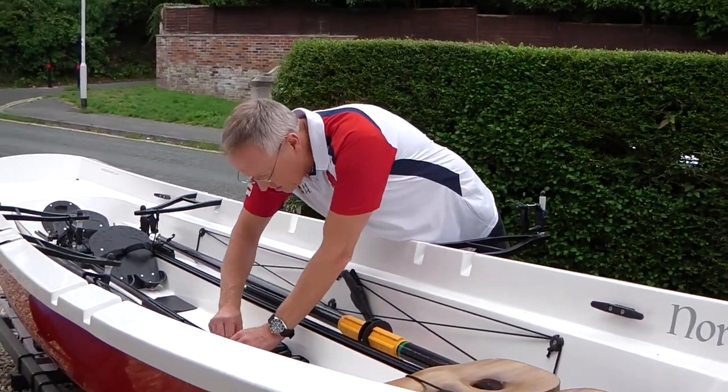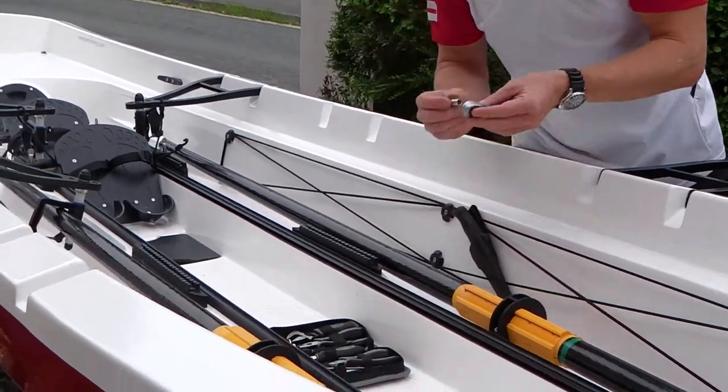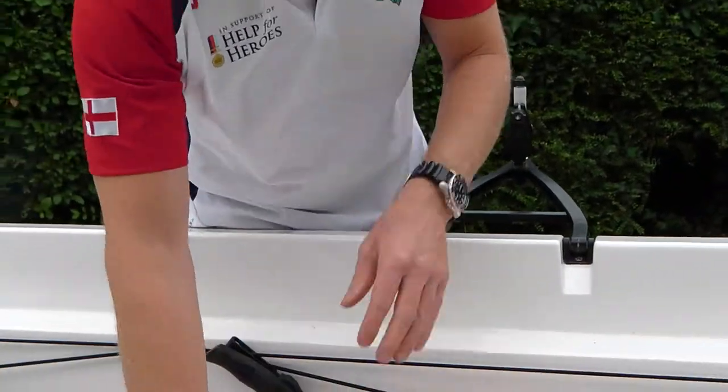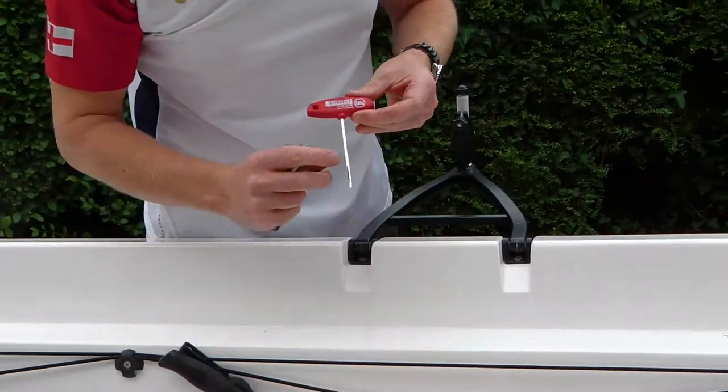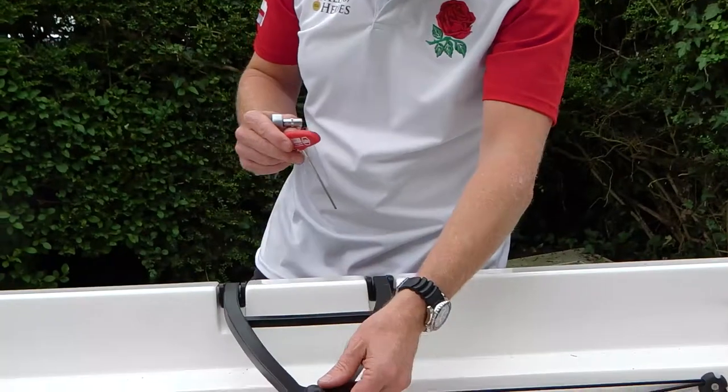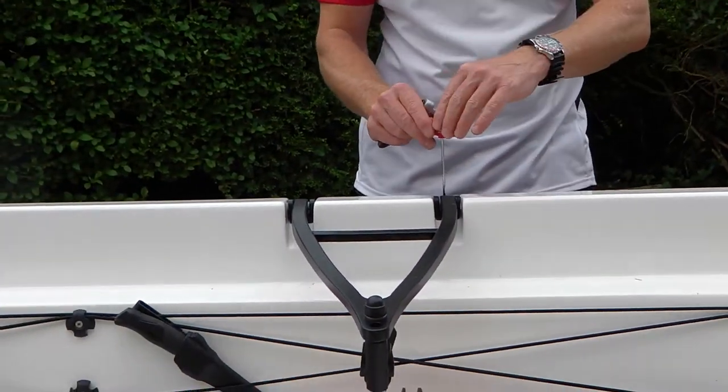I'm going to need an 8mm socket, a ratchet driver, and a T-bar allen key. This is a great tool because it makes life a lot easier than trying to use a standard allen key.